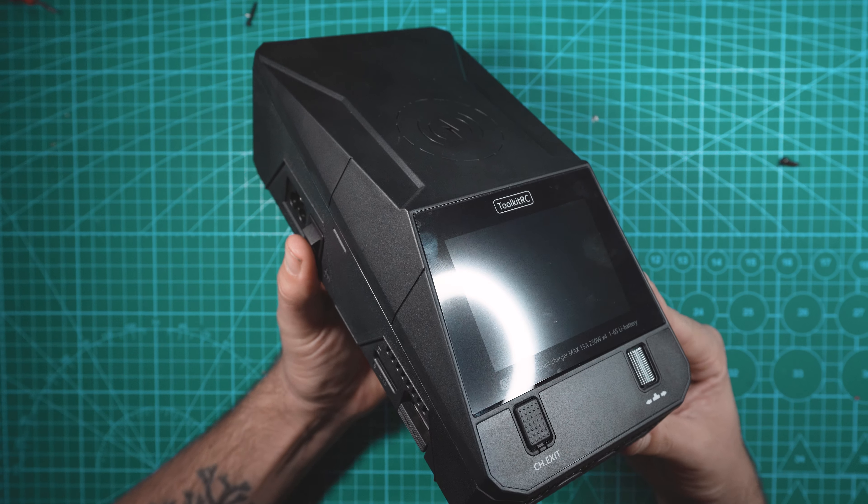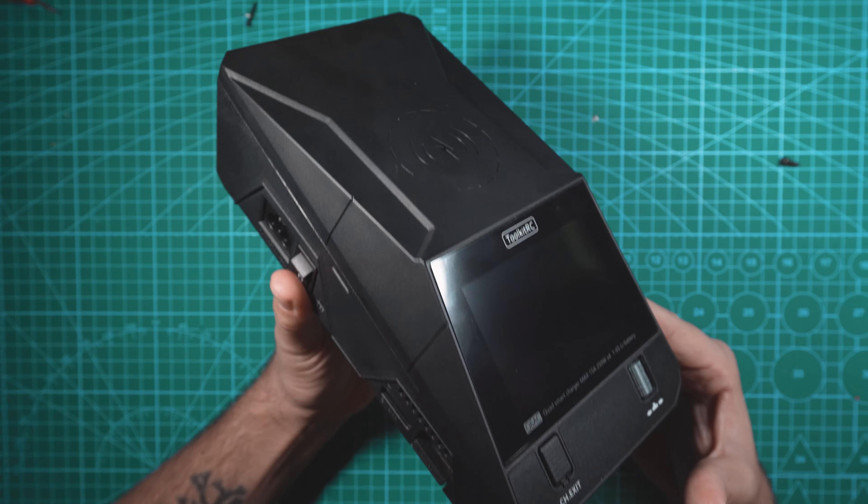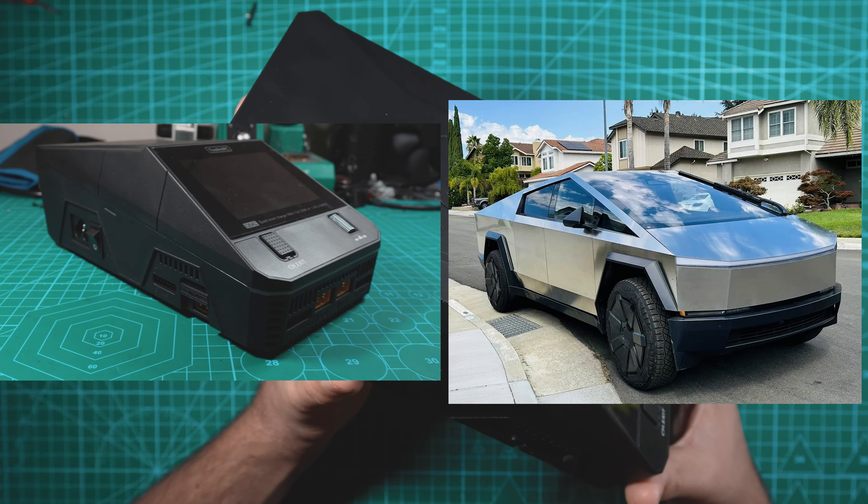In this video we're checking out a new charger from Toolkit-RC called the Q6AC. This charger is packed with features, but I think my favorite feature is just the fact that it's shaped like a Tesla Cybertruck.